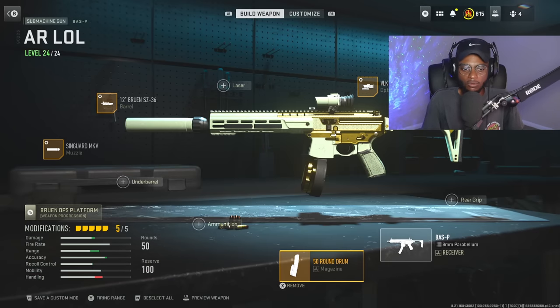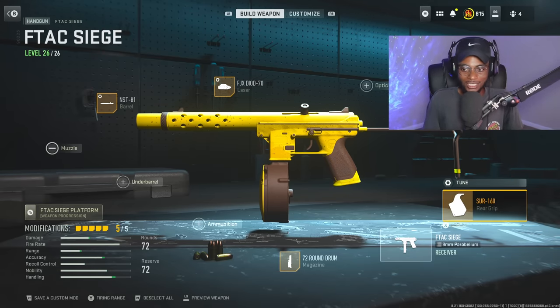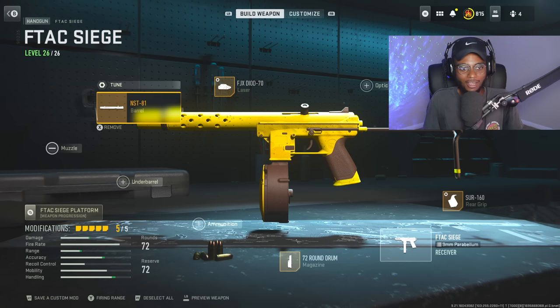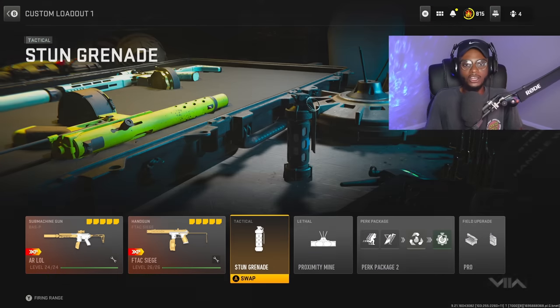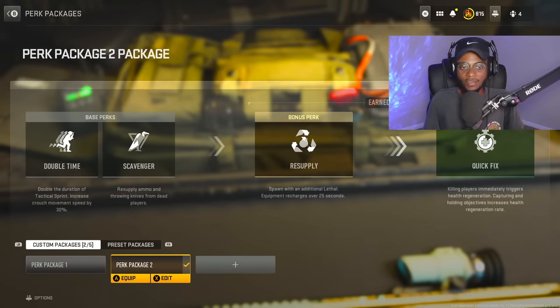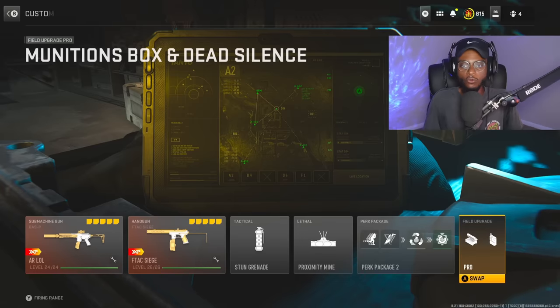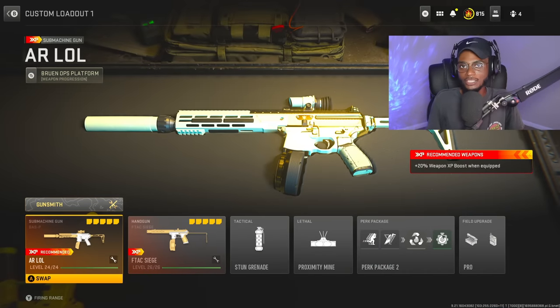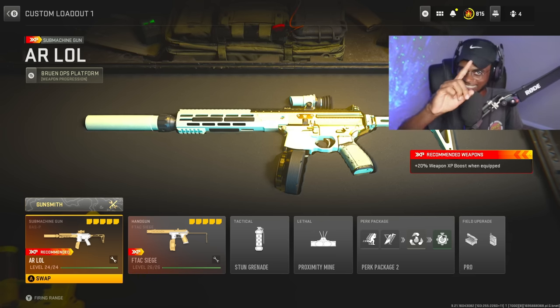For the main secondary setup, we're going to be rocking the F-TAC Siege in its submachine gun format — kind of ironic, we're changing an SMG to an AR and a pistol to a submachine gun. We have the SR-160 rear grip, the 72-round drum, the NST-81 barrel, the DS-70 laser, and the Siege wire stock. We're utilizing stun grenades, proximity mines, and for the perks: double-time, scavenger, resupply, quick fix. For field upgrades we're rocking munitions box and dead silence. Overall, a phenomenal class setup. Let me know down in the comments if you tear it up, drop a like, subscribe, and let's get into the gameplay.